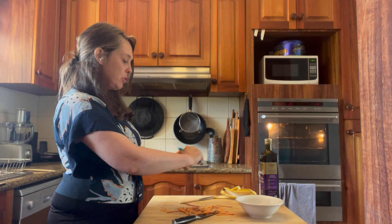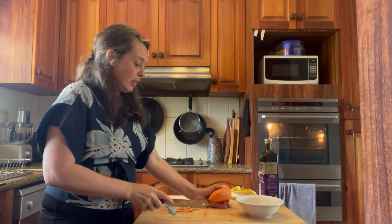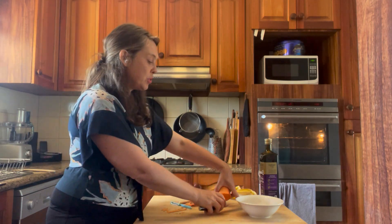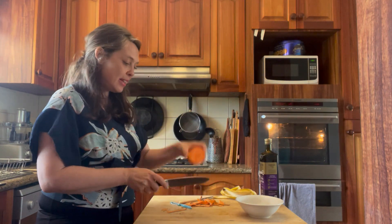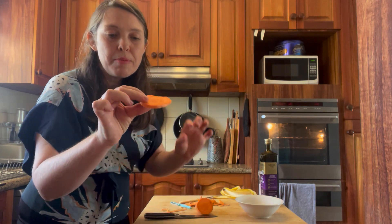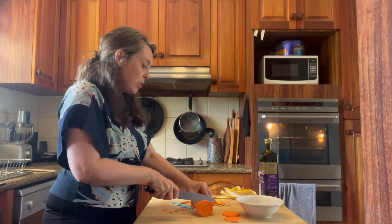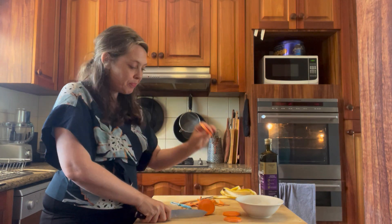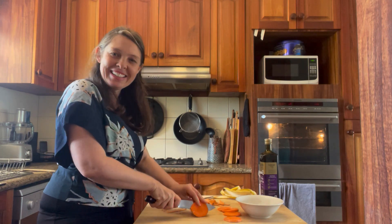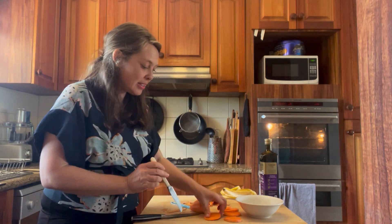We're going to cut them about one centimeter thick. Before you start you can put your oven on — I've got it preheated to 220 degrees Celsius. I'm going to cut some nice thin little slices. You want to make them about the same size as each other, because if some are quite thin they might get a bit burnt before the others. Try to make them as similar in size as you can.